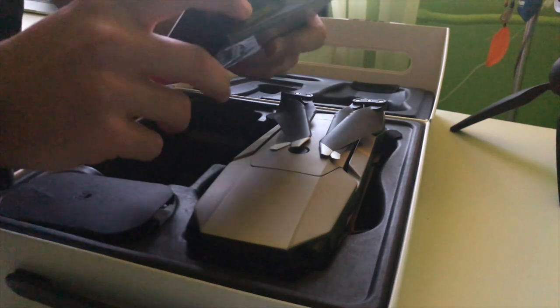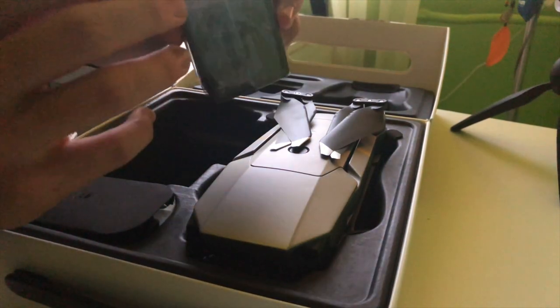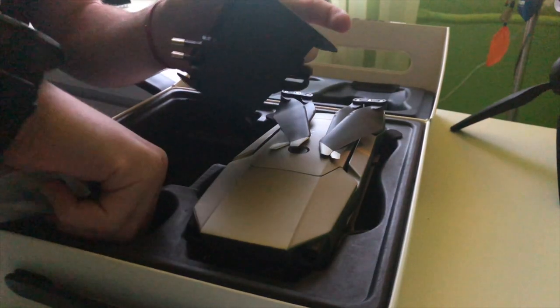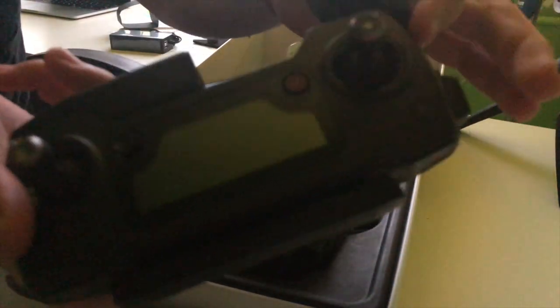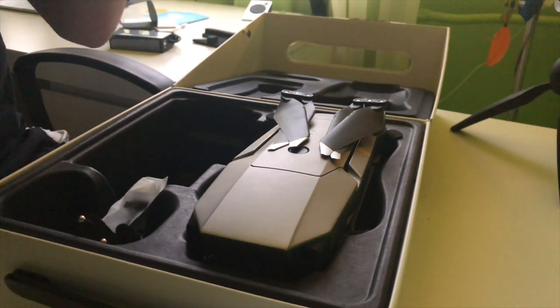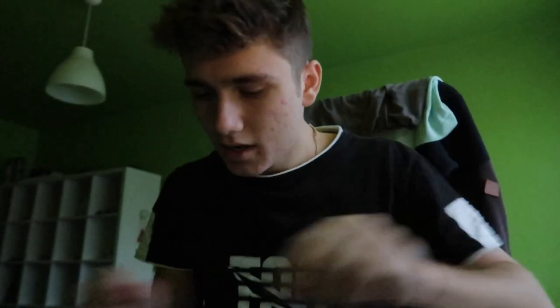This is the charger — I don't want to remove the protective cover because I don't want any scratches. There are two USB ports here where you can charge your controller while also charging your drone, which is super cool. There are also cables included: one for iPhone, one for Android, and another one I'm not sure about. This USB cable is for your drone.